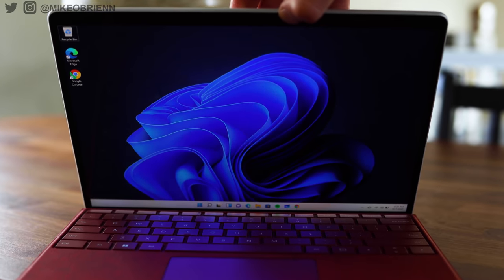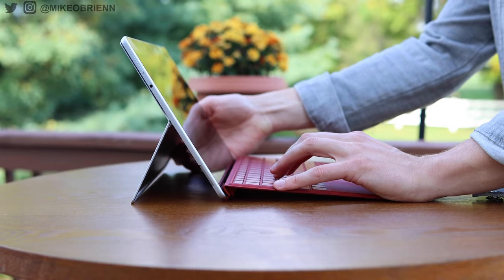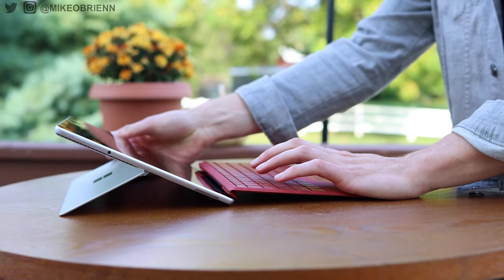What you're looking at right here is the brand new Microsoft Surface Pro 8, which is arguably the best two-in-one laptop tablet you can buy because it's actually really good at both of the two.